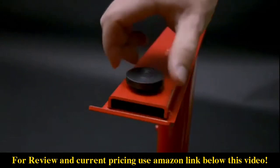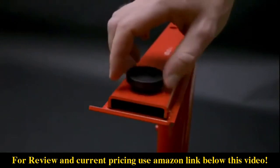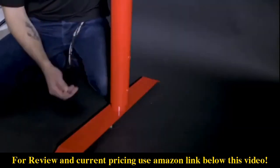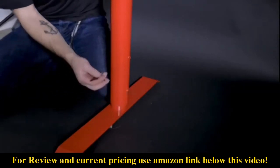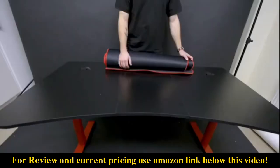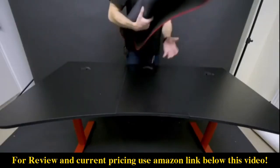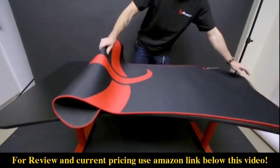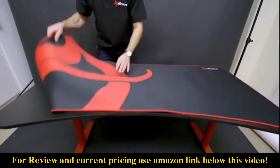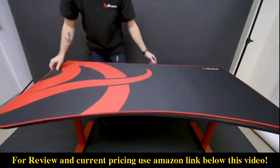If you'd like to adjust the feet all you have to do is screw them in or out to find the right level. If you'd like to adjust the height all you have to do is loosen the screw with your Allen wrench and find the height that fits you and then tighten it. And then finally for the full surface mouse pad you just got to roll it out and place it on top.